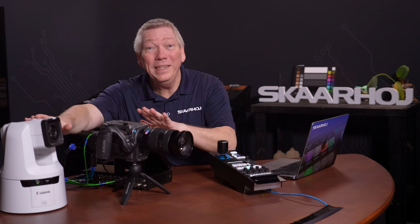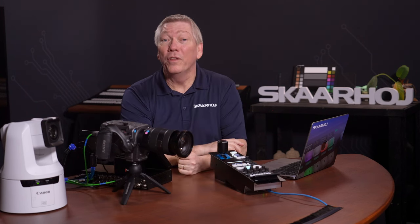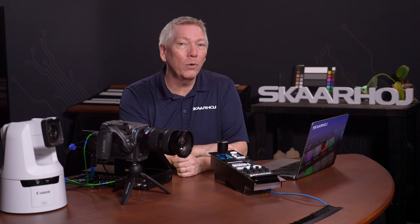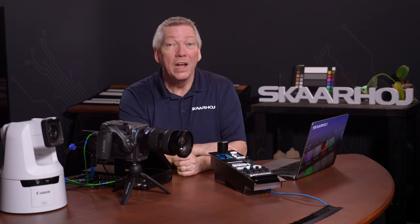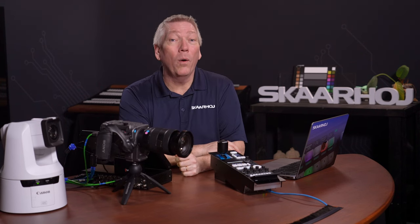We now have three devices in our project. Please note, the device cores such as Sony, Canon XC and ATEM are automatically downloaded from our server. For this to work, you must have internet access when adding new devices. If you're on a closed network, you can install them manually — this is shown in our How to Update Software video.